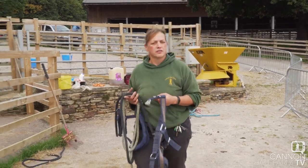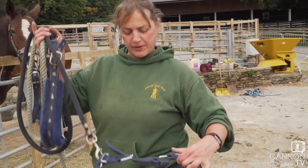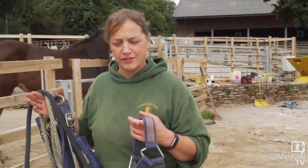Right guys, Shona's here from Donaldson's Vets. We're going down to do Orchid. As you know from previous experience, Orchid doesn't like her feet doing, so we need the vet here just to give her a little bit of sedative to allow Dan to do his job.